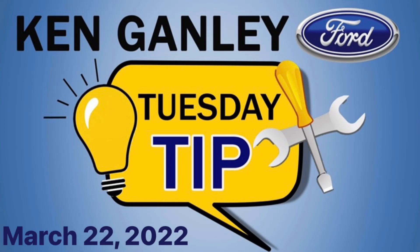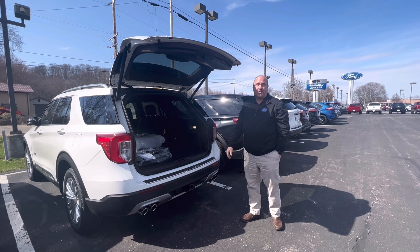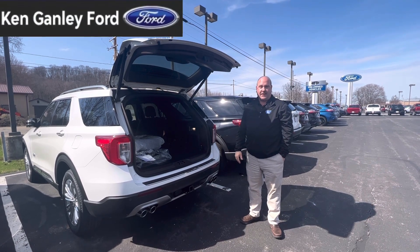Here's today's Tuesday Tip from Ganley Ford. Hi, this is John Kirschenbauer from Ken Ganley Ford with your Tuesday Tip of the Day.